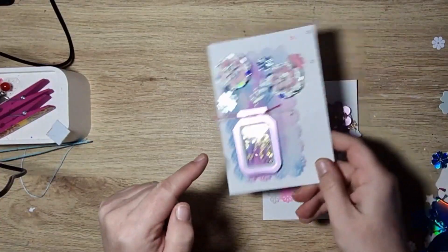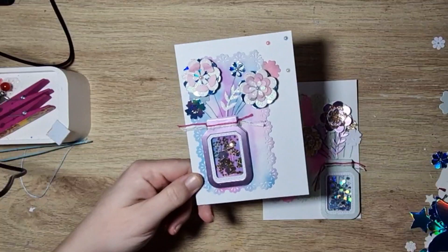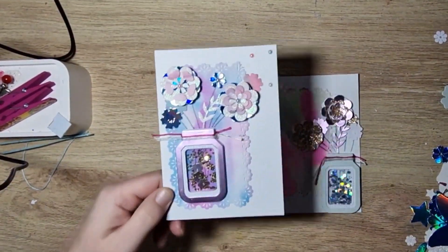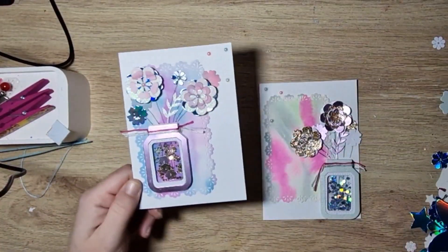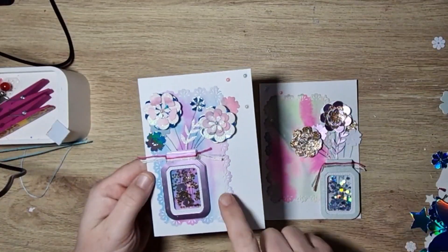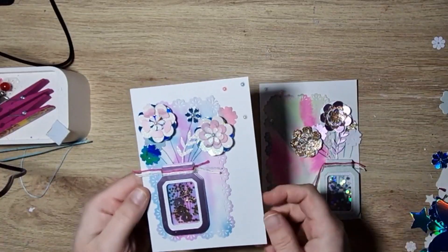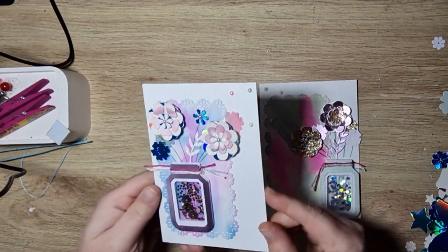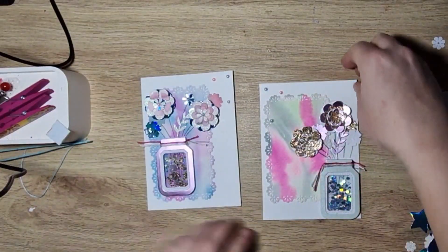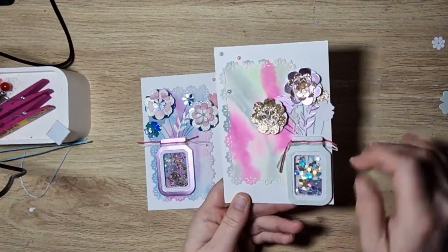The flowers are just built up die-cut flowers in all different papers. Some of the layers are also this watercolor paper, just because I thought it looked really pretty. Then I've added some pearls on, and I've done the same on this one as well but put it on the other side.